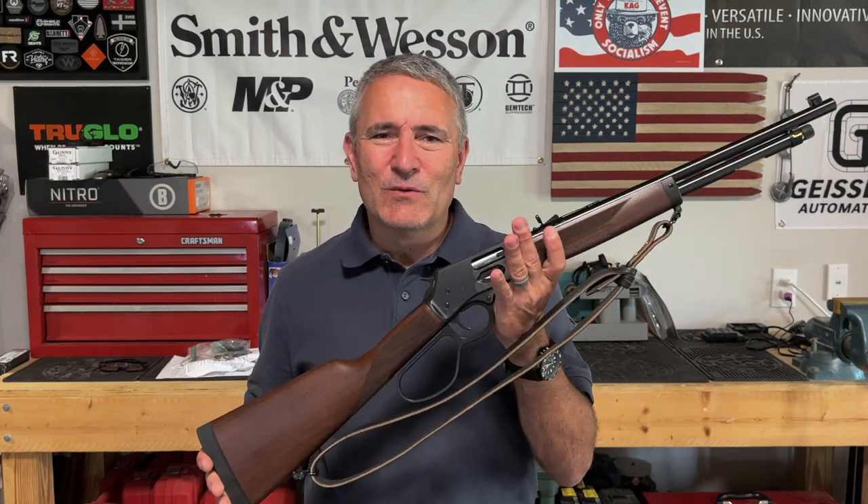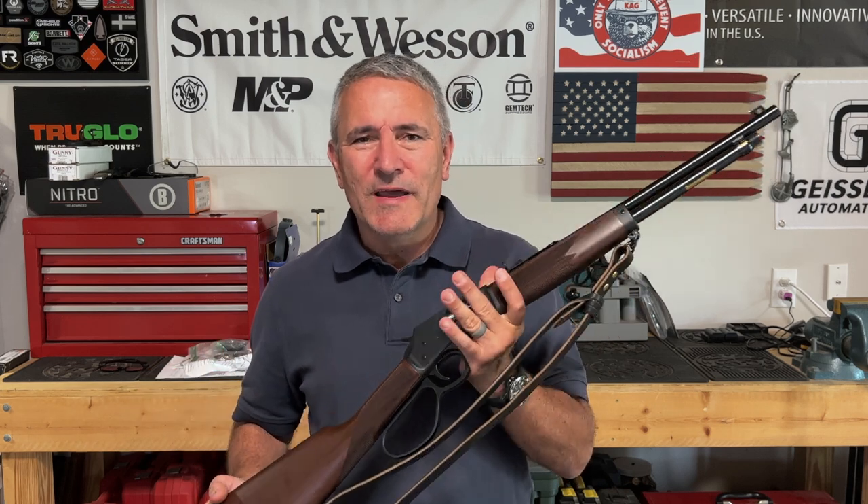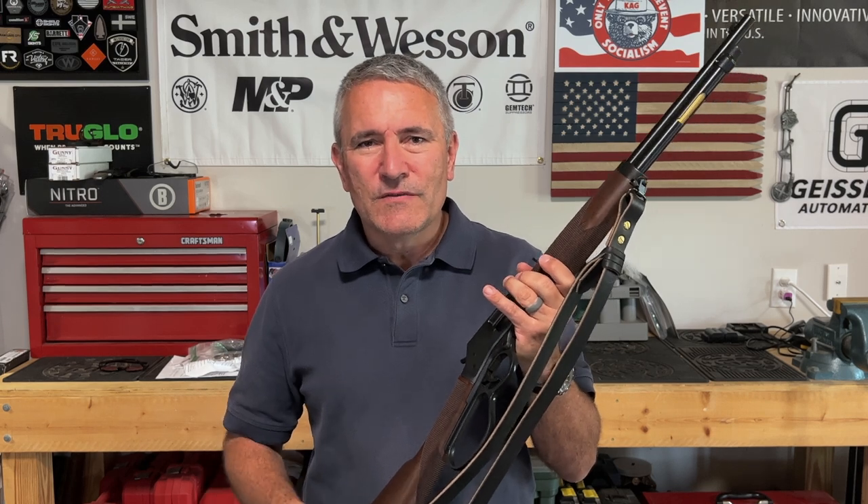This Henry 357 rifle is a bit of a rarity for me. I have had it for a while now and have not shot it — put a sling on it and it's just been in the safe. The reason for that is I wanted to get an optic for it.